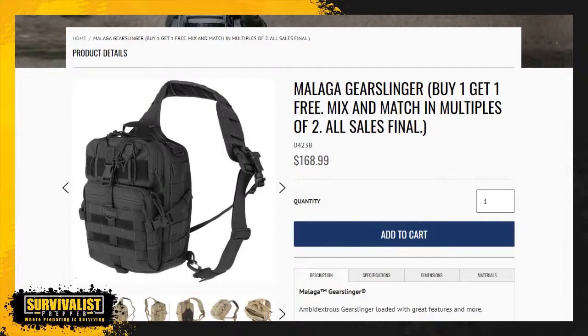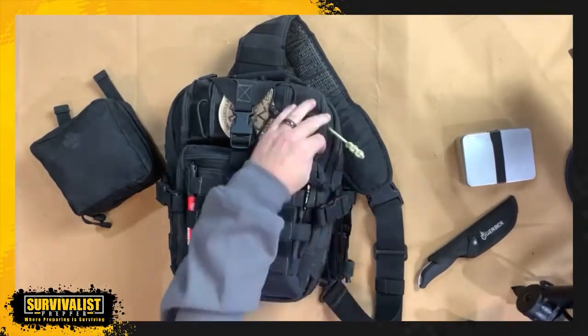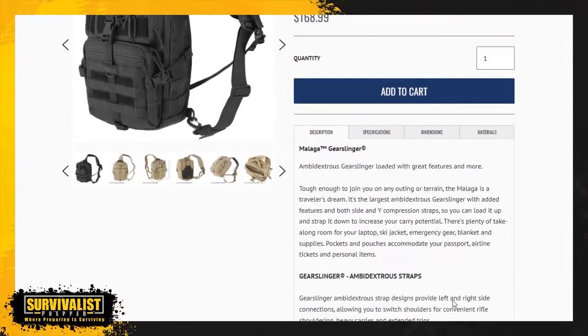I would be careful about that, but at any rate, Maxpedition is a really, really quality bag. I've had this bag right here for seven years and the only thing that has happened to it is the zipper pull fell off — not the zipper itself, but the zipper pull — so I had to fashion my own. I'm going to go through some of the specs right here.